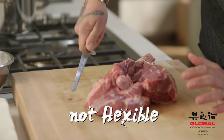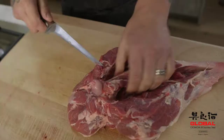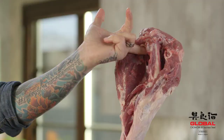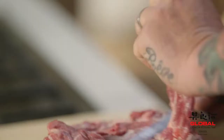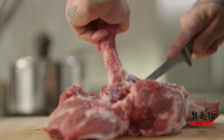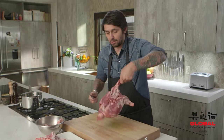My blade is very, very strong — it's not flexible. So that's exactly what you want. You feel very safe. Now, under here like this, I will hold it between the meat and the bone. So we get the first part of the bone here. It's not that difficult, guys. It's really about practice. Feel the bone and just follow the bone.